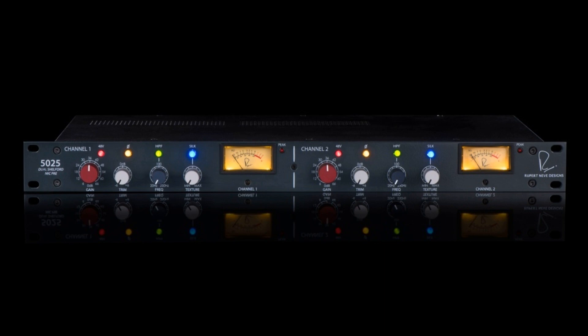Rupert Neve Designs debuts limited edition 5025 Dual Shelford Mic Pre. Welcome to Music Gears, where we bring you the latest info on new music instruments, software, and other gear from around the world.